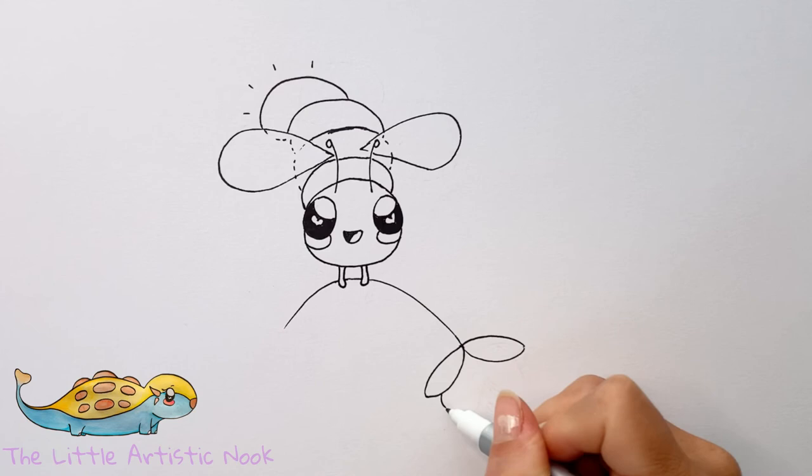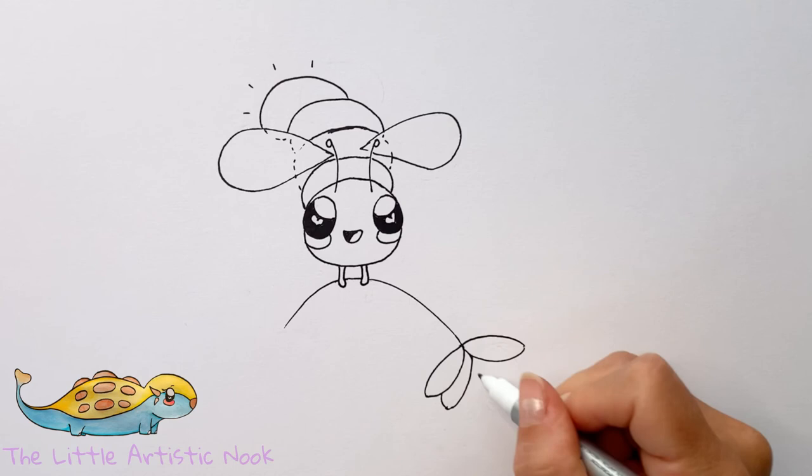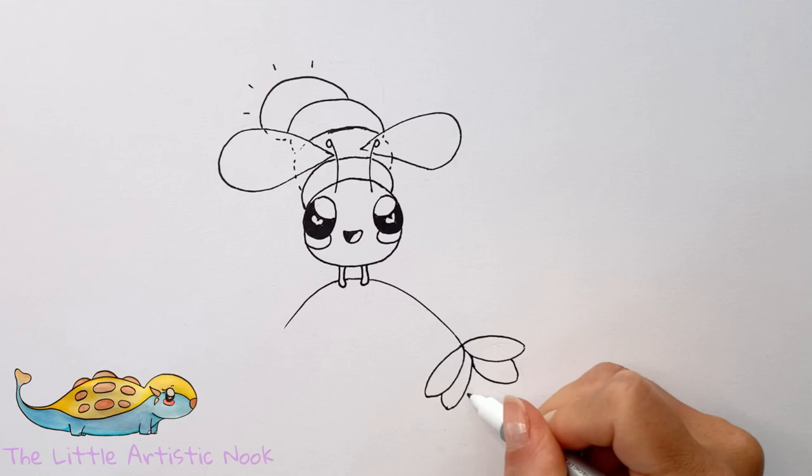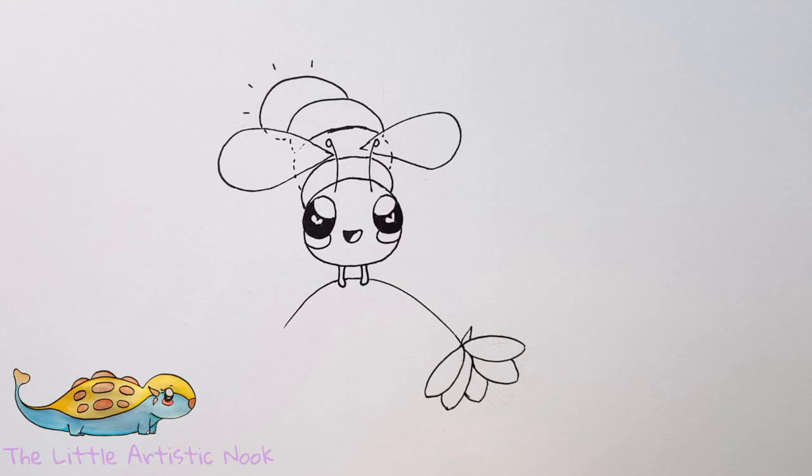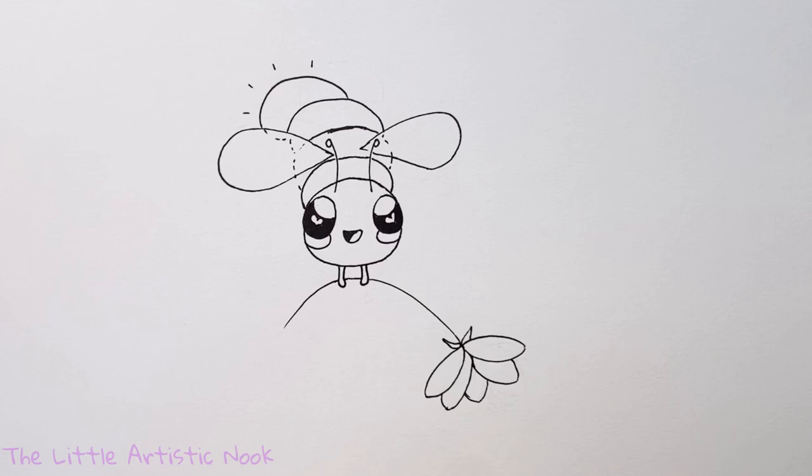Start layering by drawing similar shapes, all pointed at the top and connecting back towards the center. Just keep layering these flower petals — don't worry too much about how perfectly symmetrical they are. It's just a little whimsical flower. Then add some little triangular leaves just underneath the top of your flower, pointing back up towards your firefly.